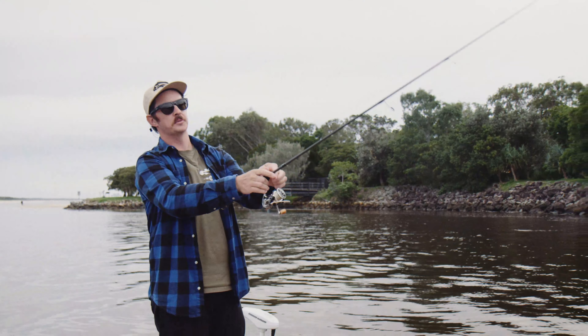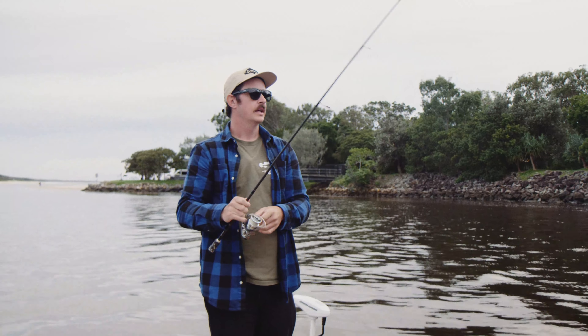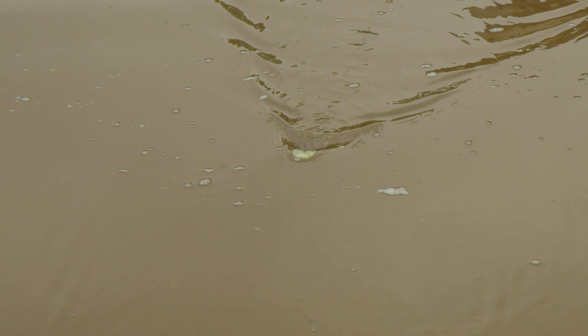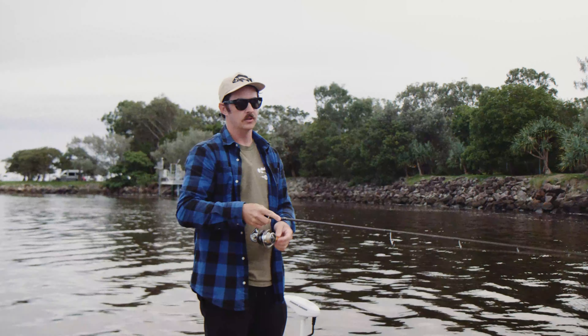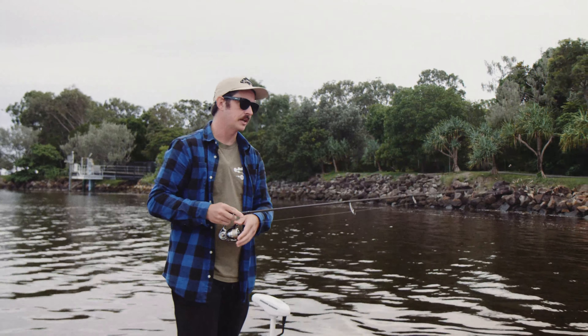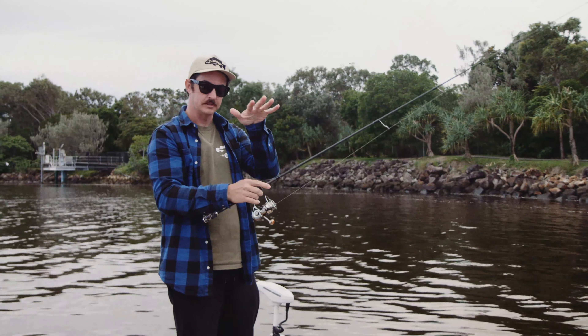The way you can fish the swim crab — which is pretty cool — is unweighted on the surface. You can nearly walk the dog with it with the rod tip up and it stays on the surface and just wobbles, and the swimming legs work and create a bit of a wake. Or you can just keep your rod tip up and slow roll it and those legs just kick on the surface. It's a really good way we've been targeting bream — pitching it up into the shadows under jetties and just rolling it out until they follow it, then you can pause it and it slowly sinks and they just tap it until you hook up.